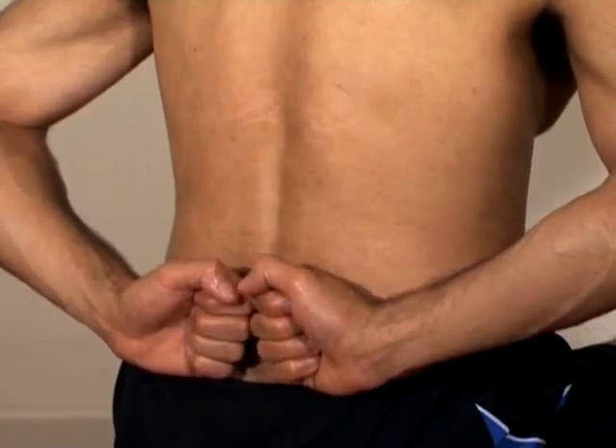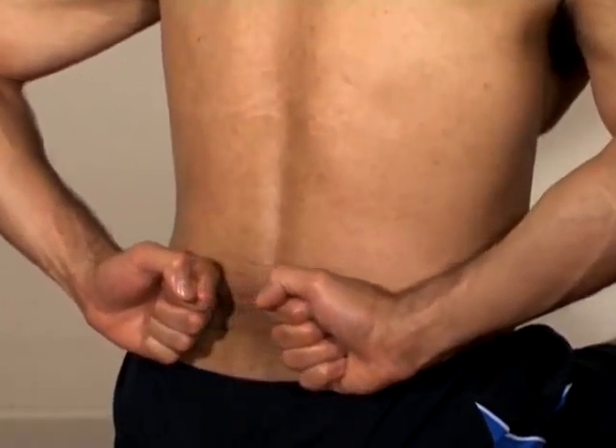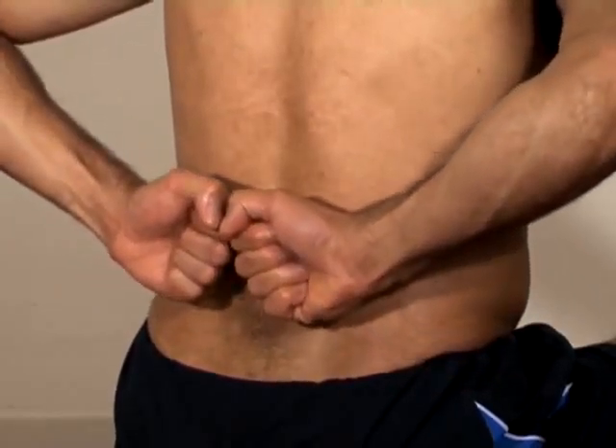Next, using your knuckles again, stroke firmly sideways across the muscle. Repeat this movement a few times and gradually make your way up your back.